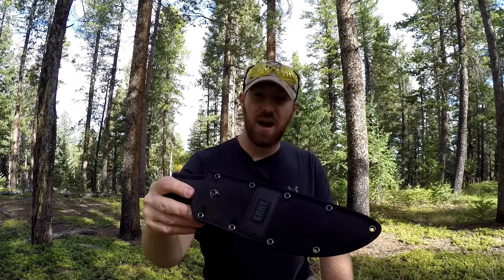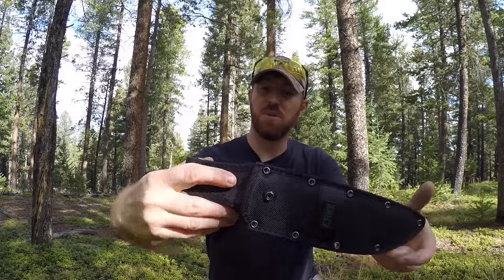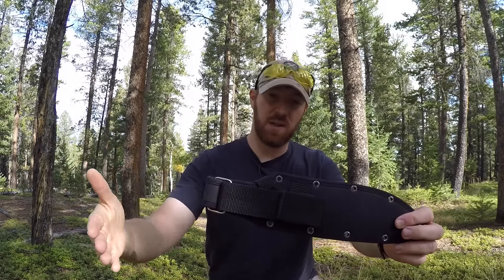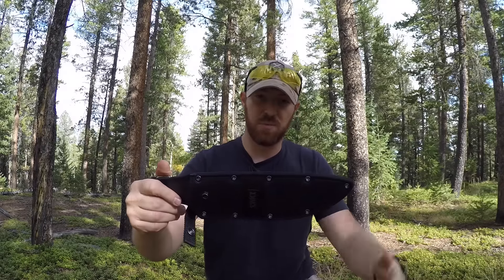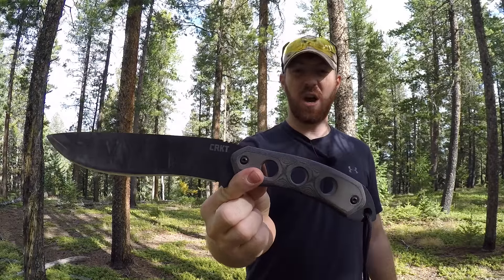The nylon sheath is barely doable — you will want to upgrade. If you're going to spend this much money on a knife, you'll want custom leather or custom kydex. It is drop-leg capable, which is nice, but it's all overseas-produced cheap nylon, and for the knife itself, the knife does not deserve that quality of sheath.